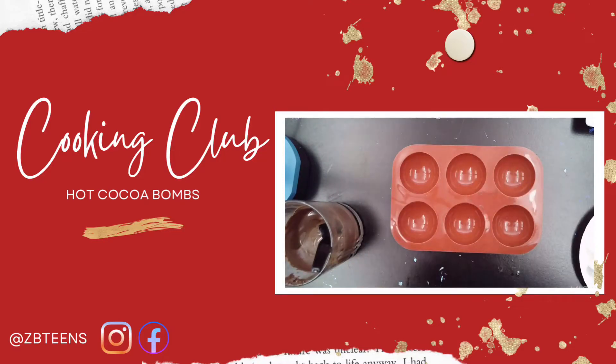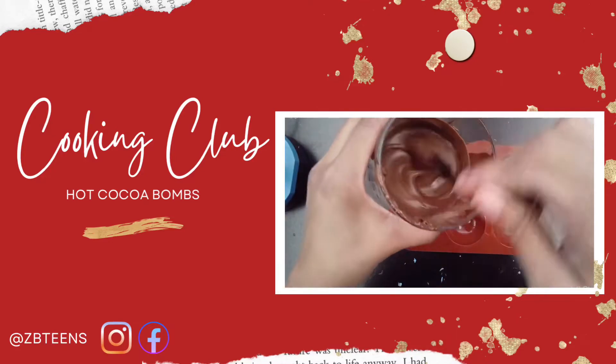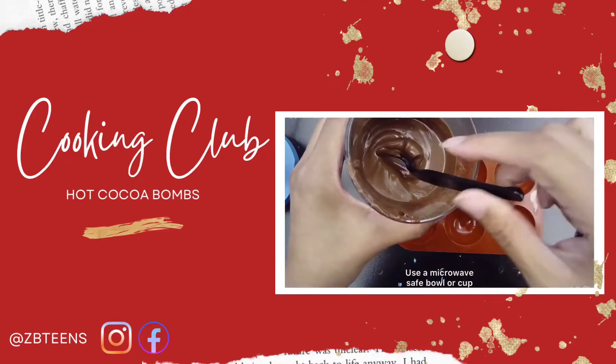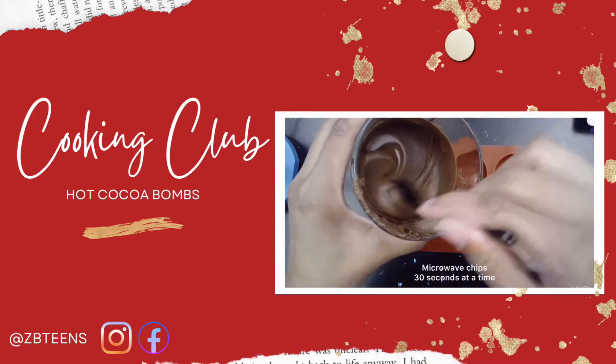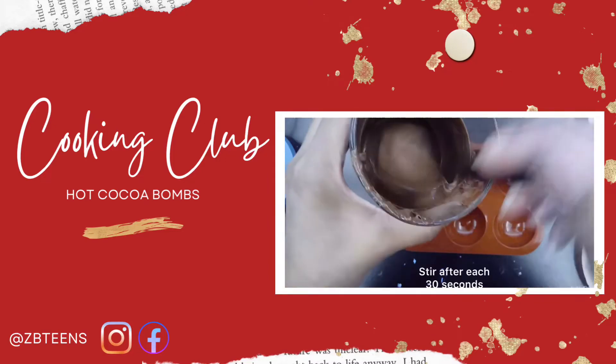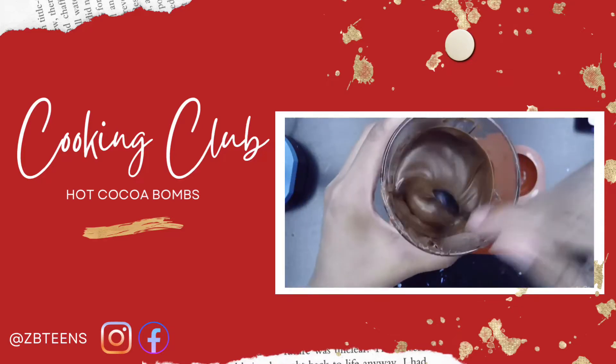To begin, we'll take our chocolate. You can melt your chocolate in the microwave for 30 seconds at a time, up to one minute. After each 30 seconds, just mix it until it looks nice and liquidy.